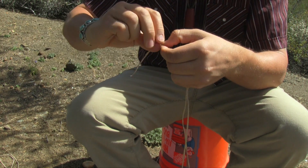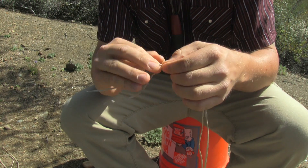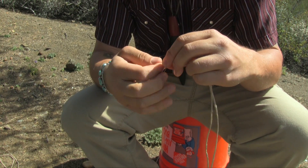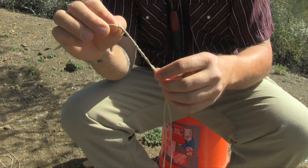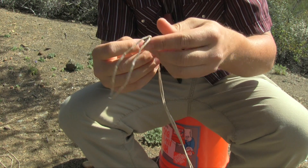The best strings I've found are definitely synthetic materials like B-50 and FastFlight, but also sinew and gut. Yucca will work, but it makes a really weak string. Sinew will definitely work quite well — it's a very strong natural fiber.